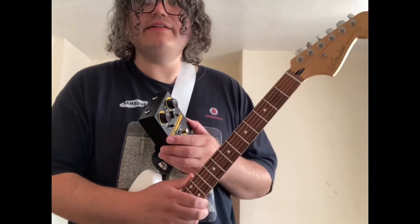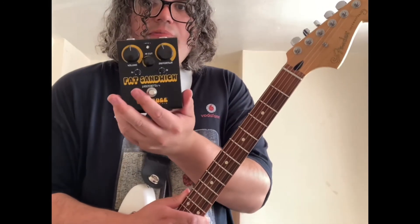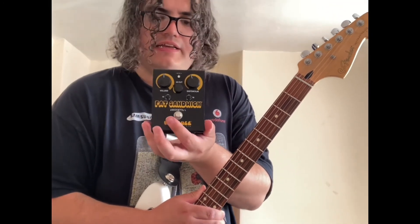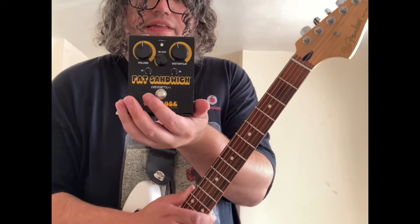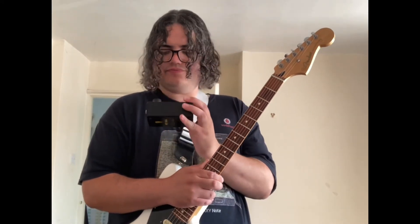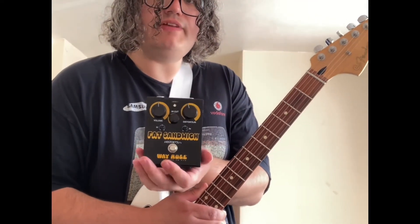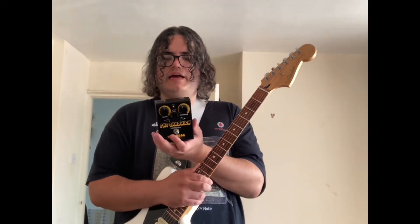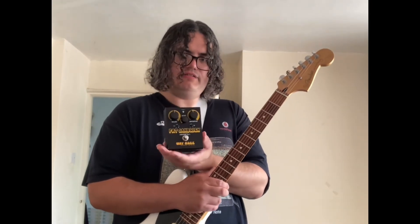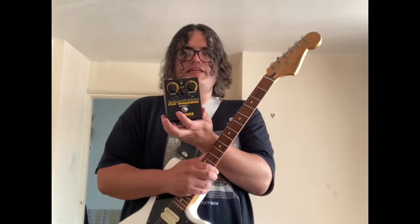Before I go, I've been buying a few pedals — not many. I bought this limited edition, it's like a rat-style pedal. It's a Fat Sandwich, a Way Huge pedal. I love it — sounds great. I will do a video on it. I already opened it, so I can't do a Mad Monday Pedal Day video on it, but I will do a video on it.